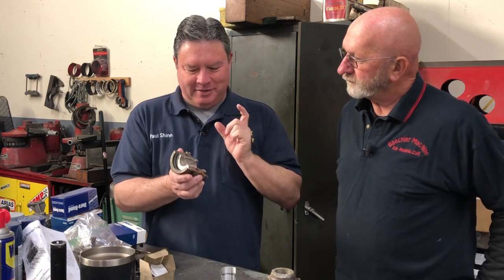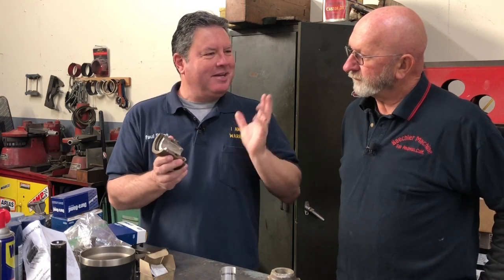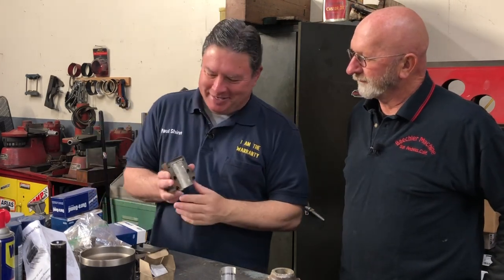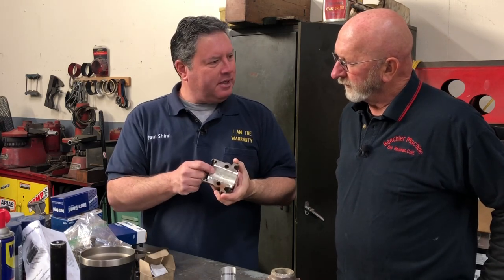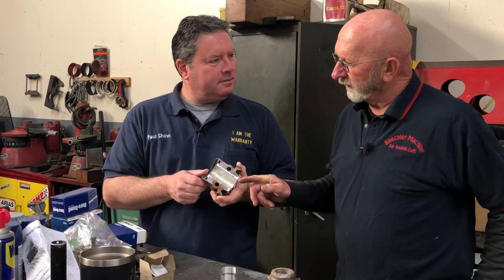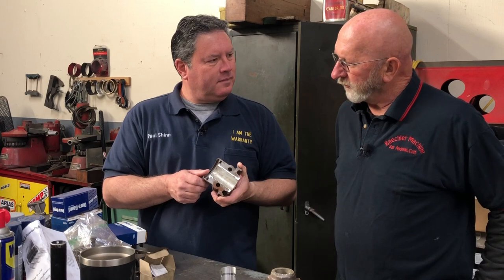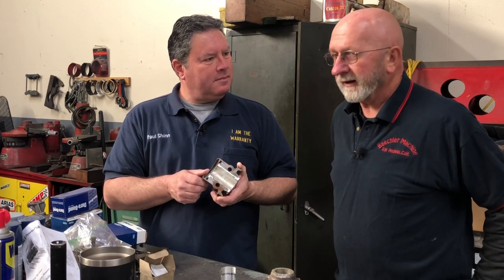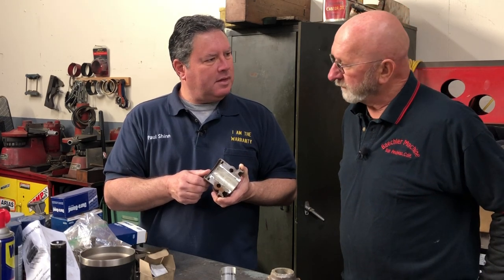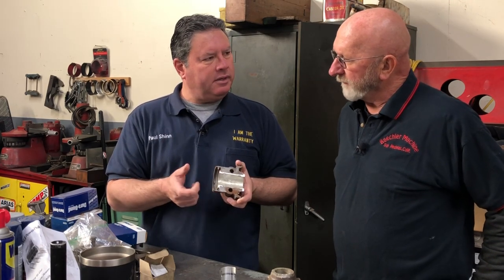So what is it about Babbitt, Willie? I know this was all there was at the time the Model A was being built — this was basically the highest technology. I think diesel engines and some others still use Babbitt. What Babbitt is is basically tin. Henry Ford used 87% tin and then some antimony and copper mixed in. You could get a nickel Babbitt that is a little harder, but Henry didn't use that.